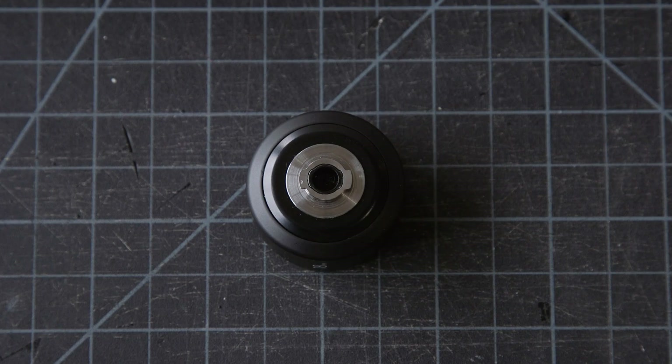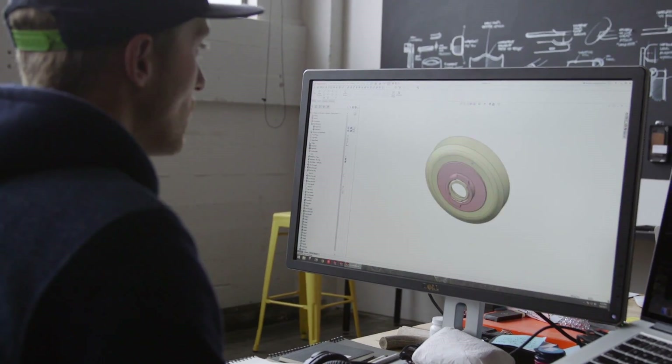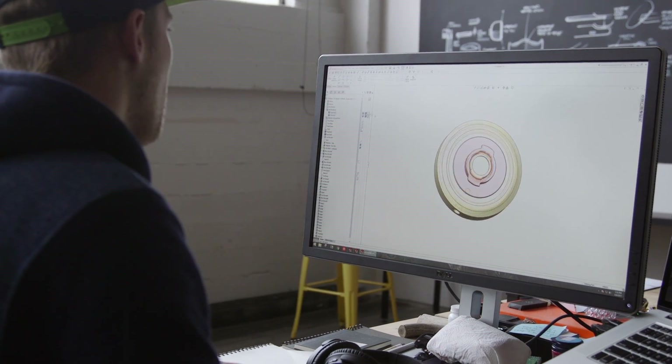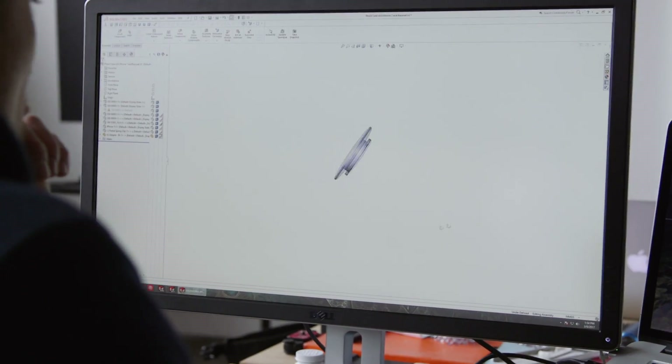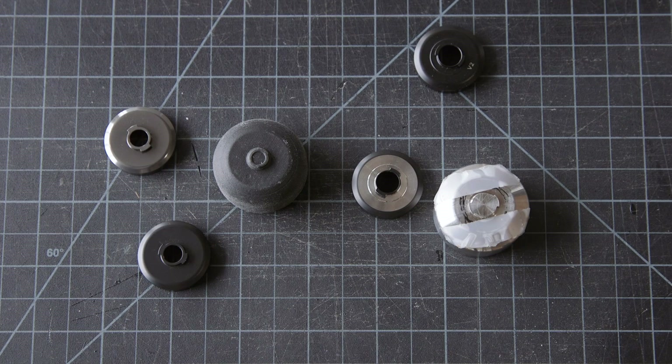When we first got into the design of the interface and realized what the size was going to be, we started diving into how we could make customers with V1 lenses able to use V2 cases, and that's when we started working on the V2 adapter. The next step was defining what the user experience looks like when they get the adapter — how do they attach it to their lens, and how solid we could make it.